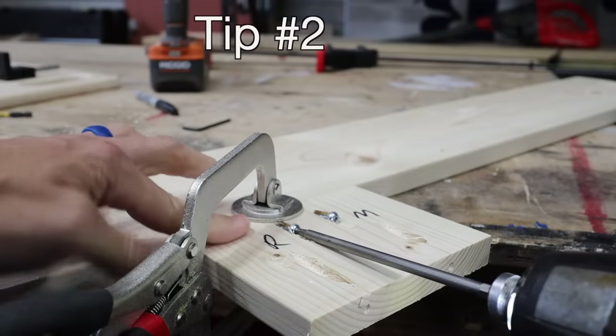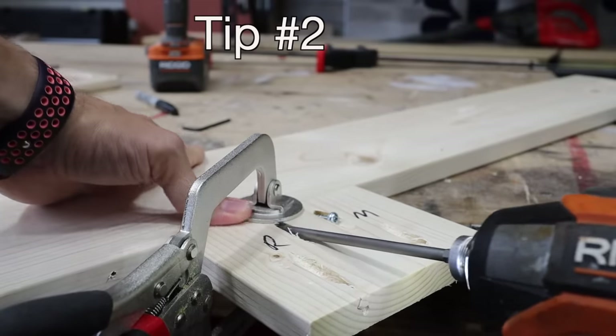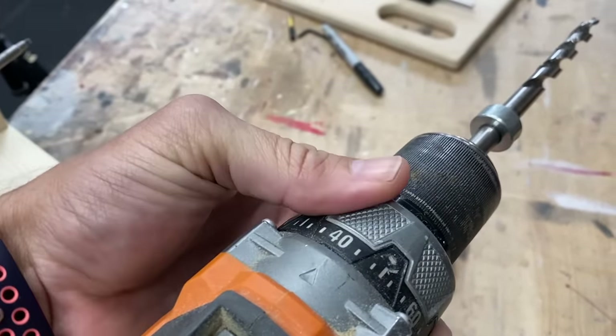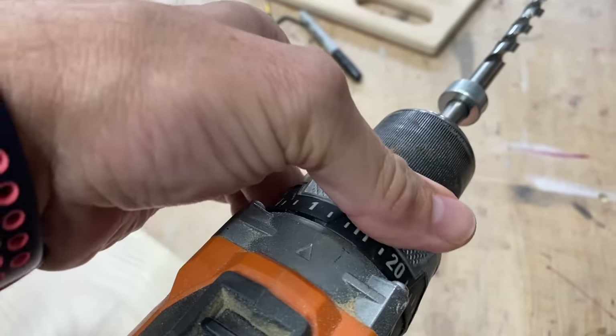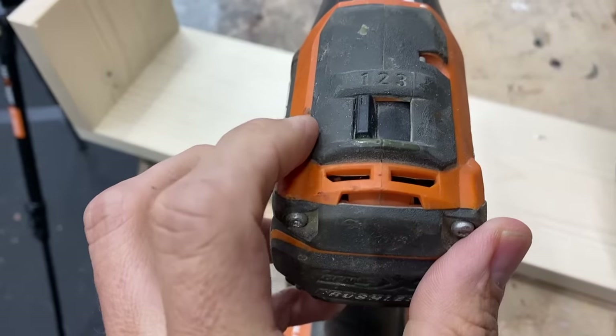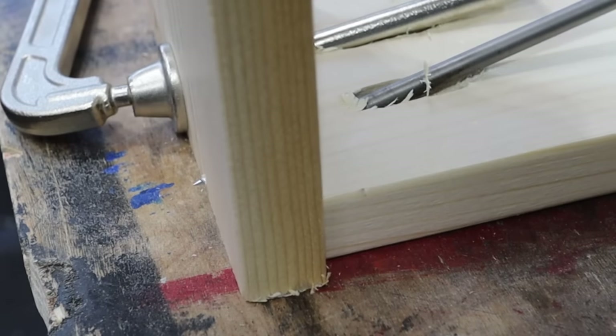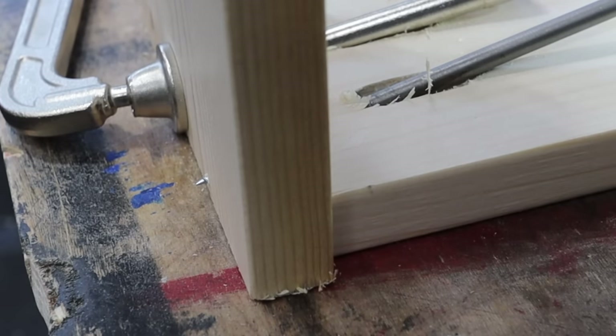When you drive your pocket hole screws, make sure to adjust down the pressure or the torque on your drill if it has that setting, so it's not driving as hard. Same thing with your impact driver — flip it down to a one so it doesn't force the screw through the other side of the material.